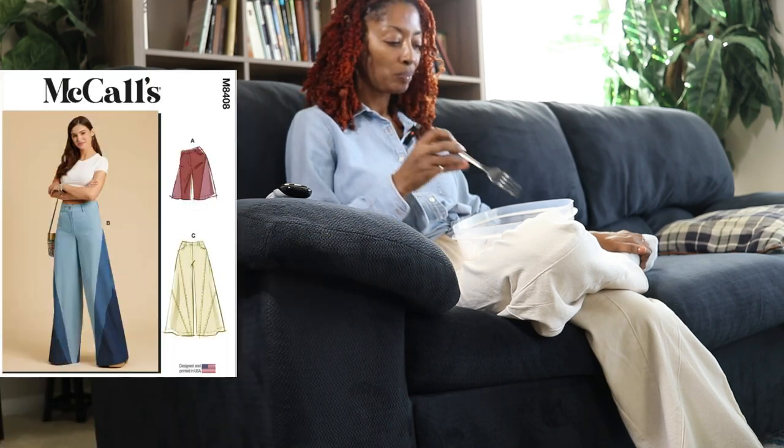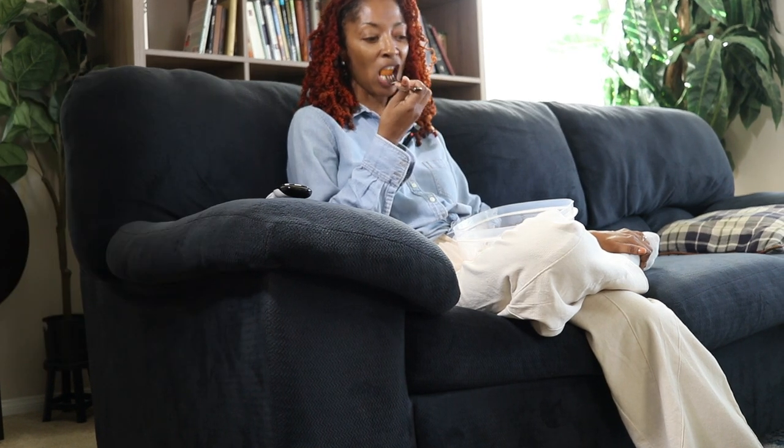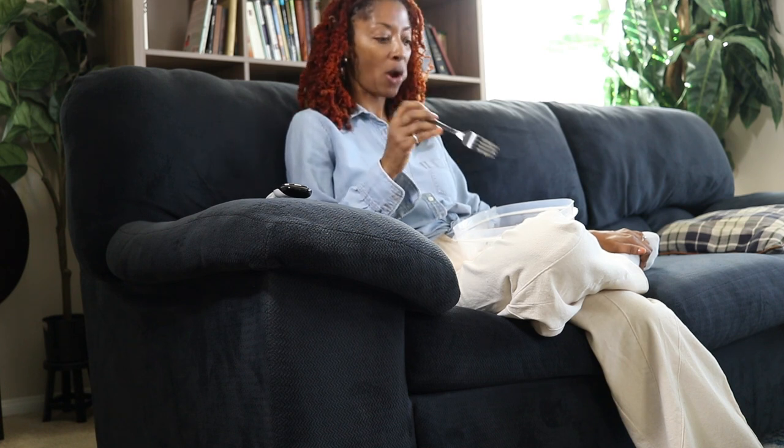Right now these pants that I'm wearing are McCall's 8408, the wide leg jean pattern. This is my outfit that I wore to Joann Fabrics today — I just threw this on, something quick to get out the house and come right back.